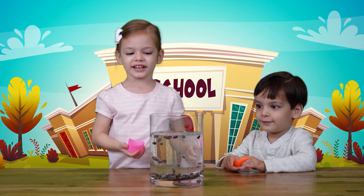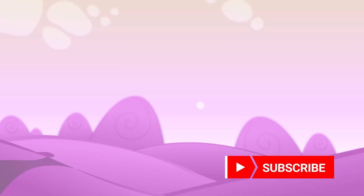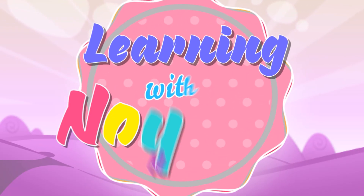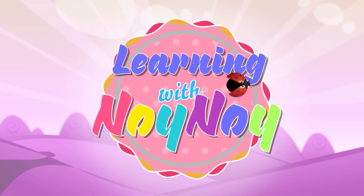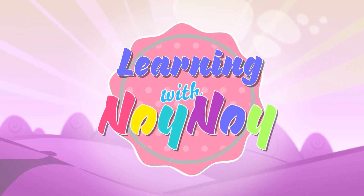Thank you for watching. Please press the red button down below. Learning with Noi Noi. Thanks so much, Joy. This is going to be the best. Yay!